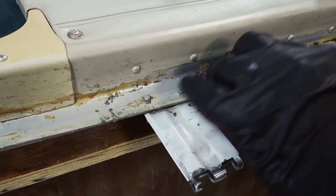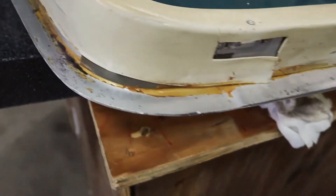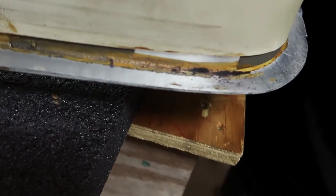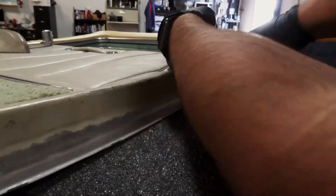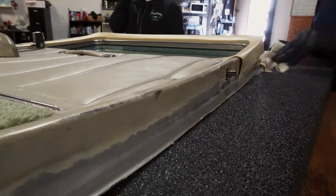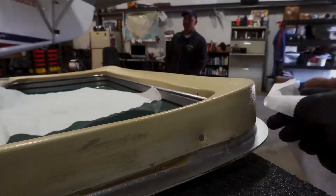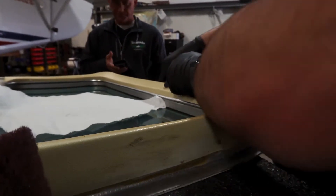We're getting there. Now we're getting somewhere. It's stout. We got down to here now on that side. Got all this side done, all this side done. Greg's got all this done. Not much left.